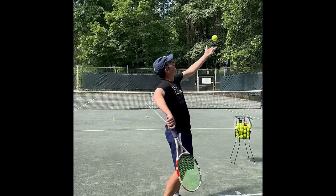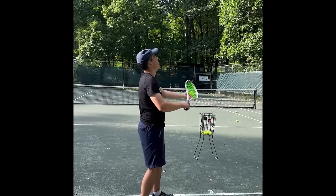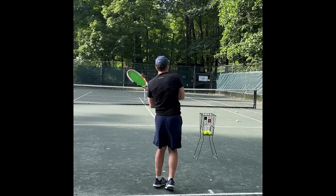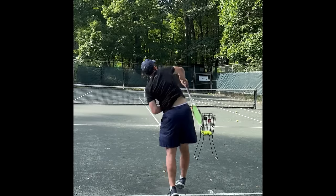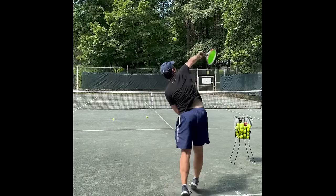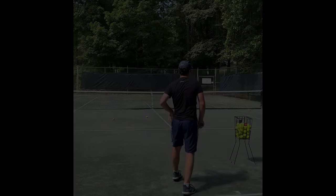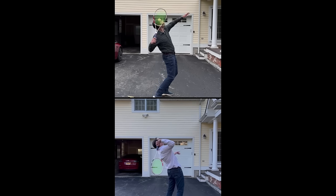As you can see, these were two critical elements at the beginning of Blake's serve transformation. He did receive more video reviews from us and also worked on other elements of the serve. The first personalized serve analysis is usually a breakthrough moment and leads to big improvements. However, most tennis players then see how effective this level of personalized feedback really is and decide to get it from us on a regular basis.